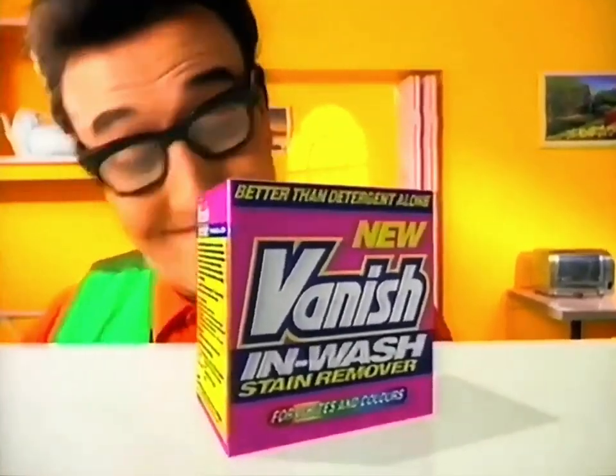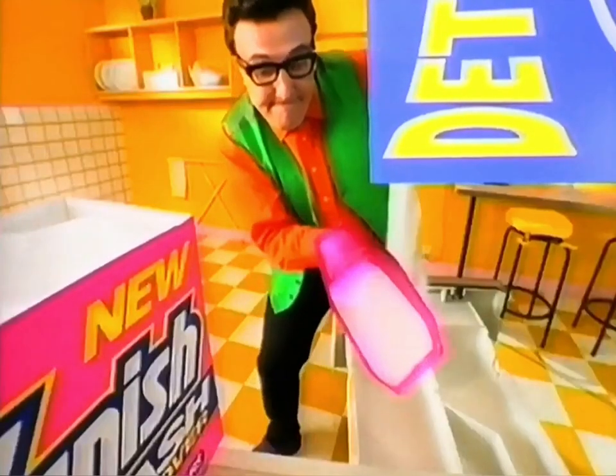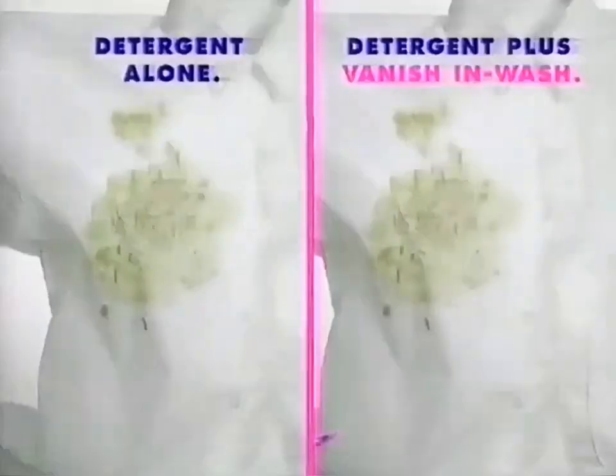You need new Vanish in-wash stain remover. Add one scoop of new Vanish to your usual detergent to put Vanish power in your wash.